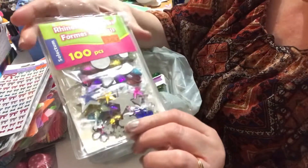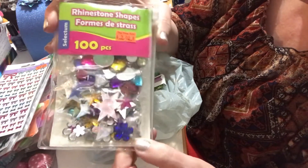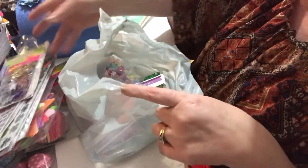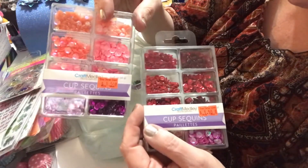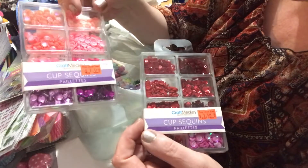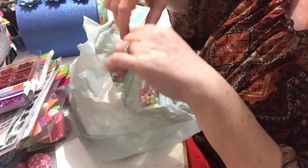I also found these rhinestone shapes — they were two dollars but there are a hundred pieces in different colors. I thought they'd be great for projects or to put in embellishment boxes. Then I found some sequins — there are some challenges I want to enter that require specific colors. For a dollar fifty, there are eight compartments with pretty good colors. I couldn't resist getting them in green as well — I've got to put green wherever I can!